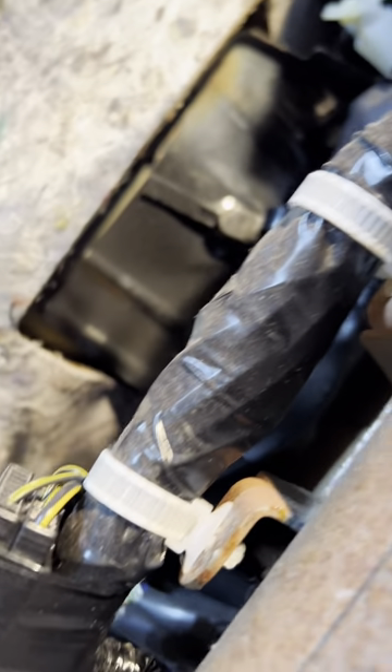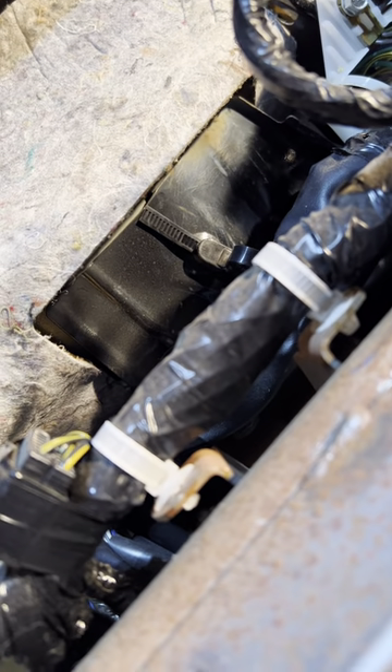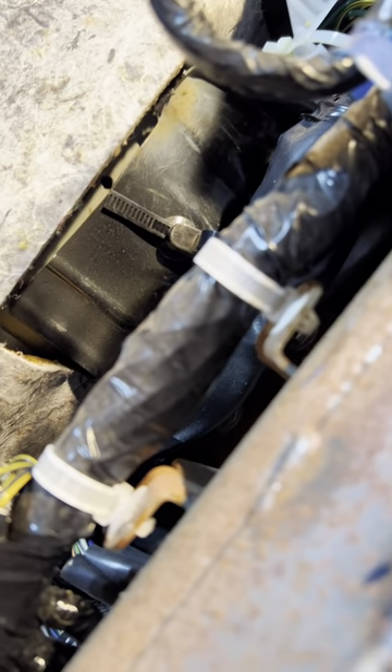Want to see what the issue is? This is the flex plate I was talking about. Watch as I push the clutch pedal — see all that flex? That shouldn't be there. That's the whole firewall moving.